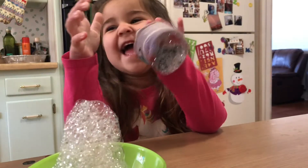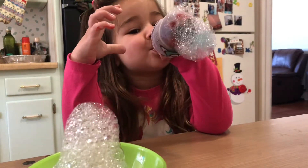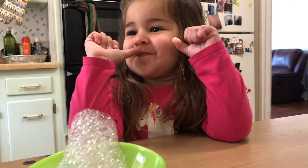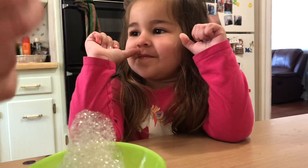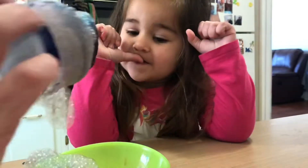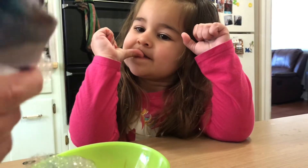You try. Blow out. Let me try. Oh, we have to dip it again. Now the food dye is starting to get all together.